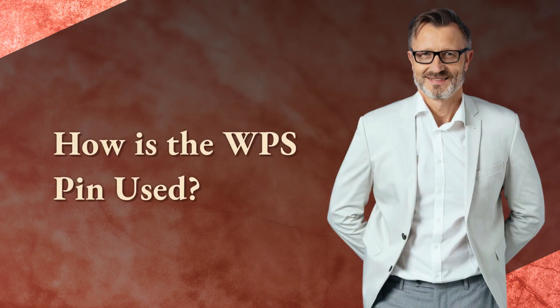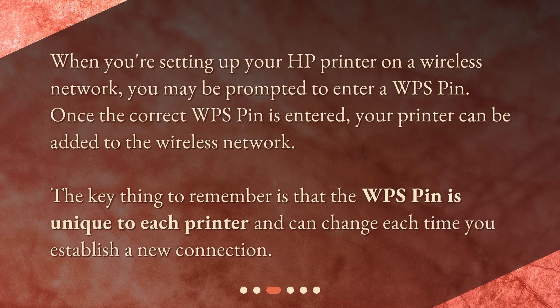How is the WPS pin used? When you're setting up your HP printer on a wireless network, you may be prompted to enter a WPS pin. Once the correct WPS pin is entered, your printer can be added to the wireless network. The key thing to remember is that the WPS pin is unique to each printer and can change each time you establish a new connection.